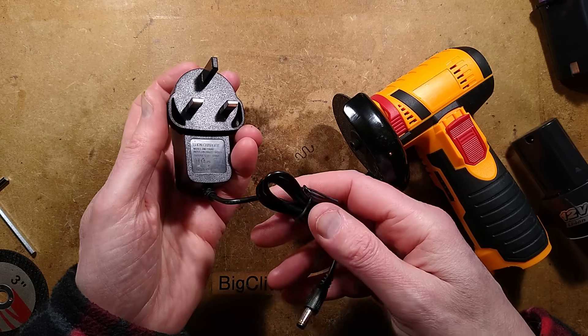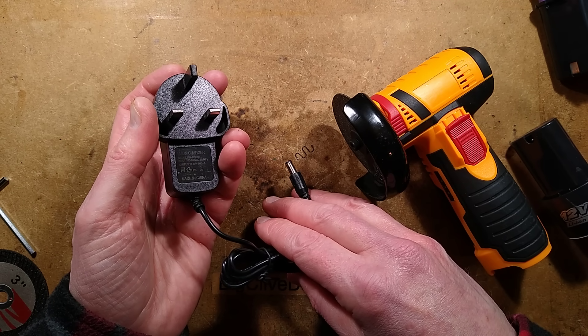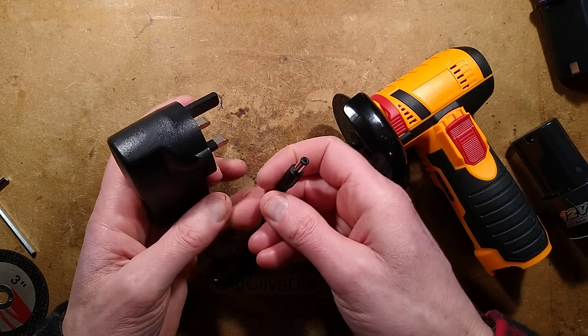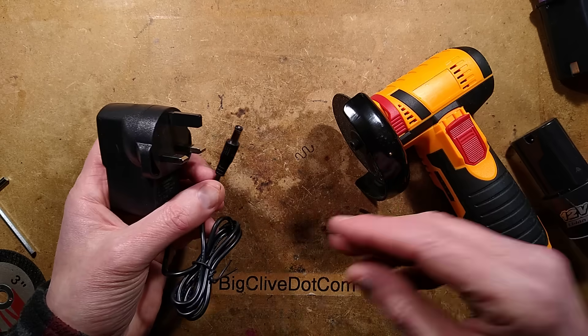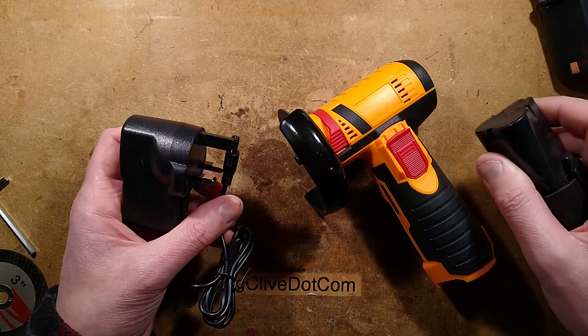The charger itself is one of the super lightweight chargers — puts out about 12 volts, says 800 milliamps. It's a 12.6 volt charger, and it basically puts out a fixed current — or has a resistor to limit the current — and the charge control is actually done by the batteries themselves.